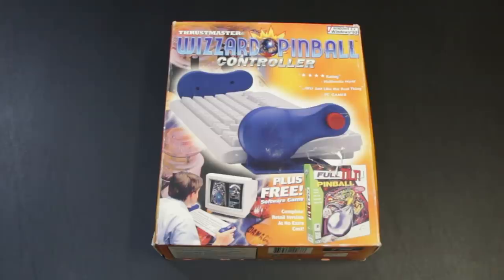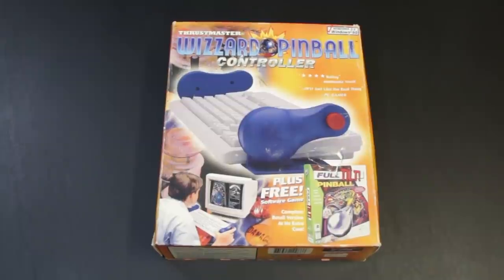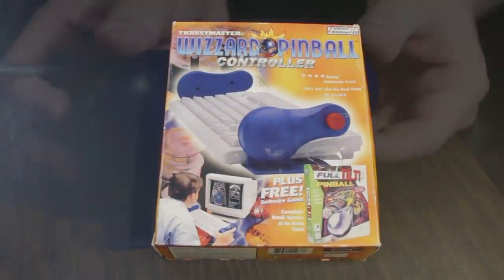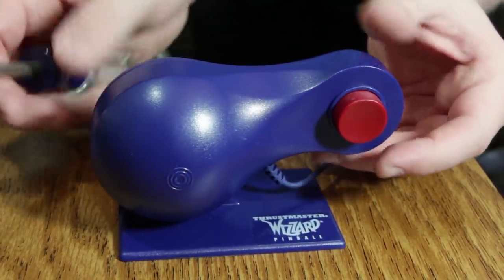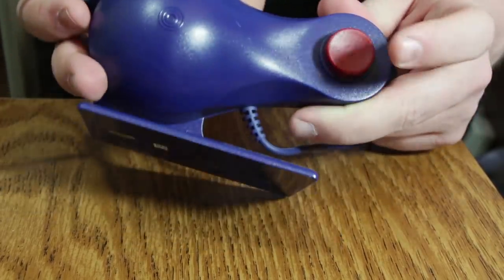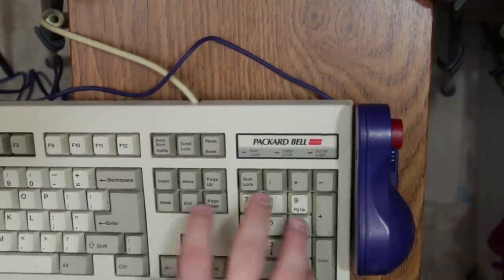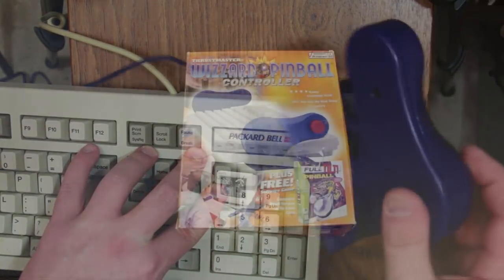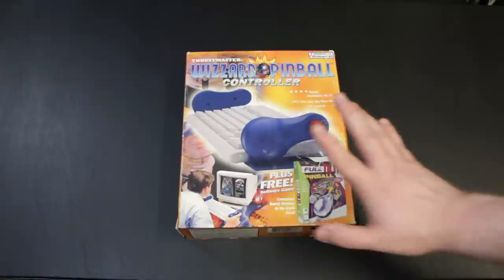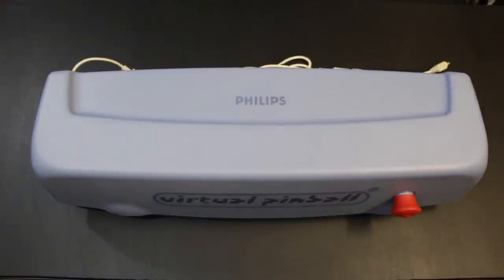Now if you've watched Oddware before, you may recall that I covered the Thrustmaster Wizard pinball controller in the past. This was a far smaller device that does a very similar thing to the Philips Virtual Pinball Controller — just a little dealio that clipped onto the side of your keyboard, or anything you could stick it to, or even thrust around in the air. Check out my full Oddware video for coverage of that. But today we are talking about this monster, the Philips Virtual Pinball Controller.